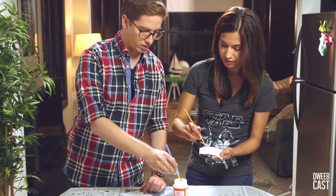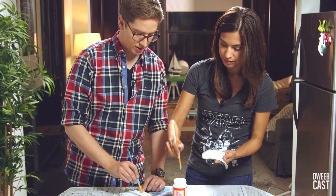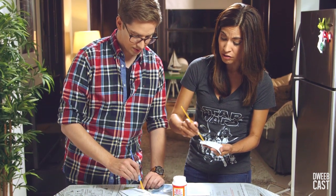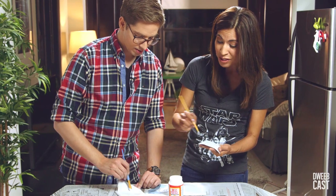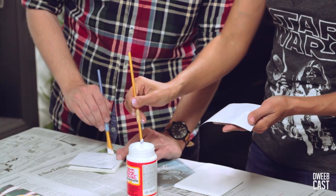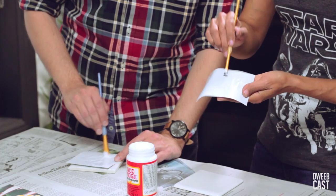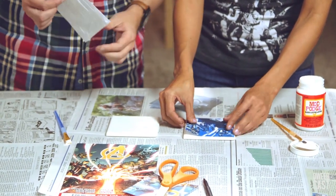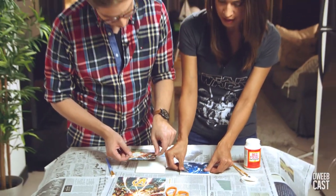So why can't we just do this with Elmer's glue since that's the only thing I am permitted to use in my household? This is actually a little bit stronger than Elmer's glue and it also gives it a nice shine when it's all done. Place it — you can leave a little bit of an edge.